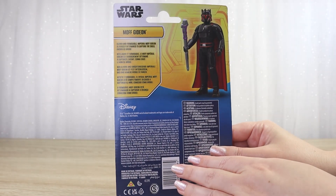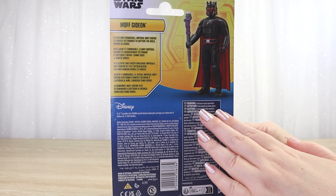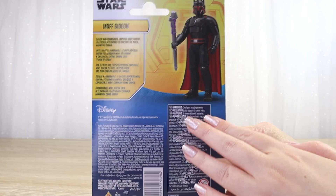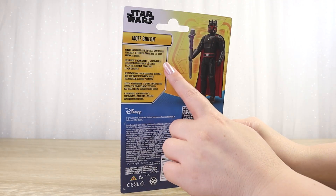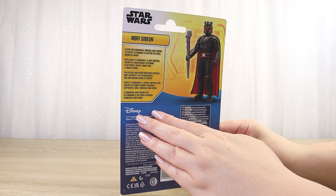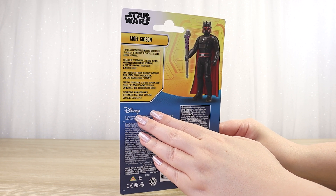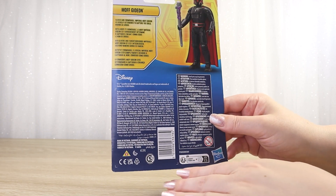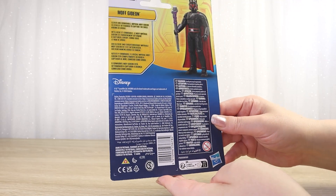On the back of the backing card we have that same strong yellow and blue color scheme and a really nice product photography image of the action figure with the included accessory. We have a short blurb about the character introducing it to younger fans: 'Clever and formidable, Imperial Moff Gideon is fiercely determined to capture the child known as Grogu.' And of course the back of the card has the barcode, copyright info, and all of that on the back.